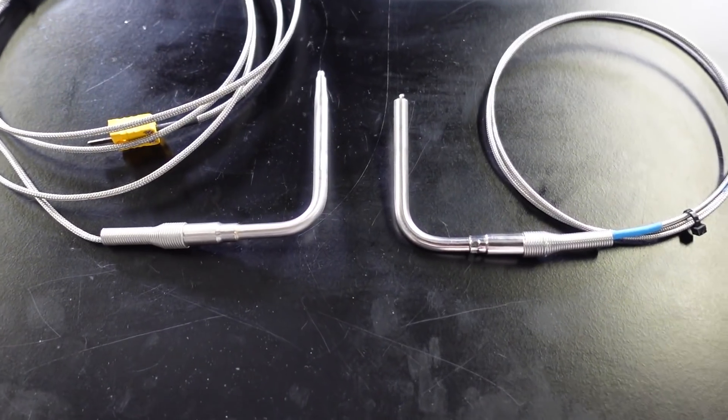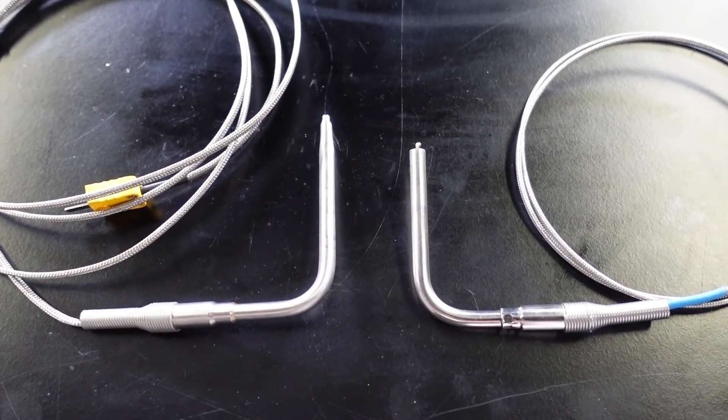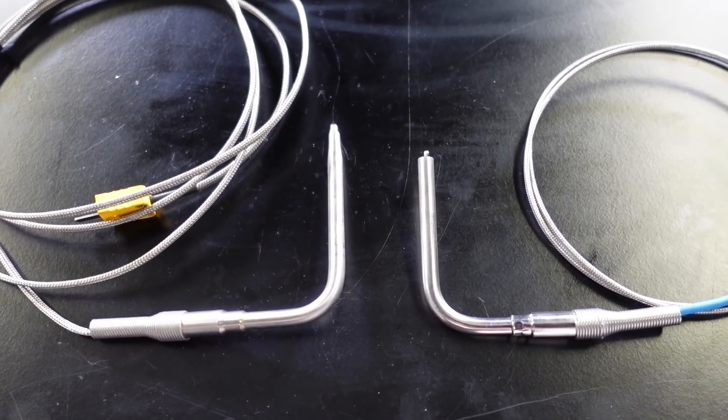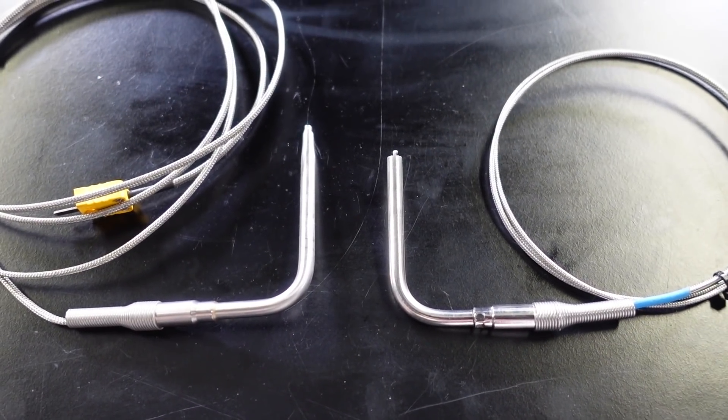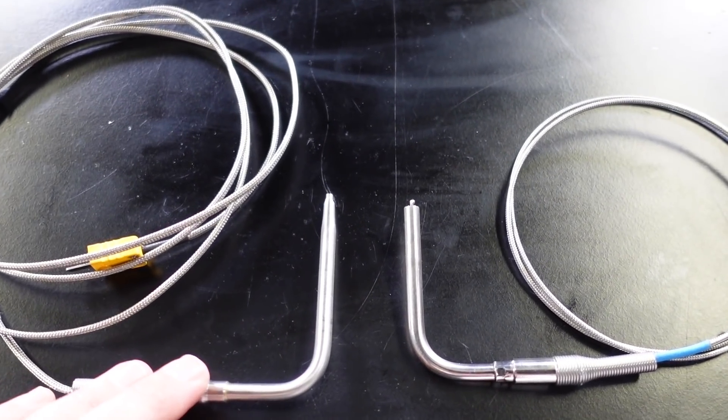Still, it is a technique that is used and it's certainly better than having absolutely no idea. Let's have a look at a couple of exhaust gas temperature sensors to see what they are and how they work. Here we've got a couple of quarter inch diameter exhaust gas temperature sensors. These are also available in 3/16ths which is a smaller diameter; personally I haven't found them to be as reliable in the smaller diameters so I tend to stick to the larger quarter inch.